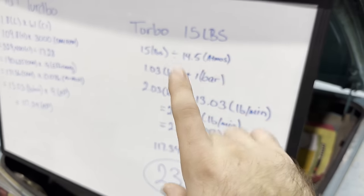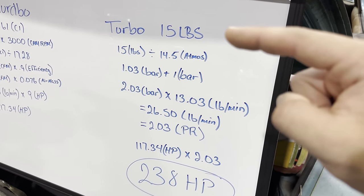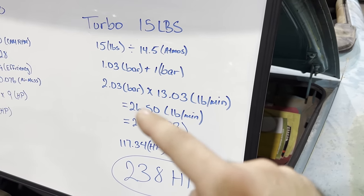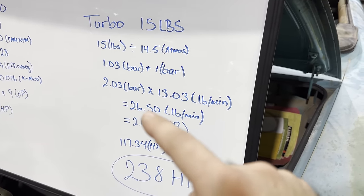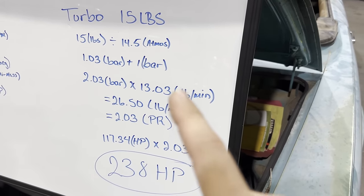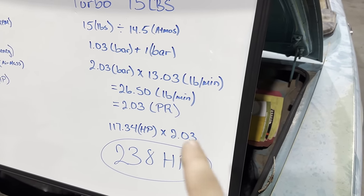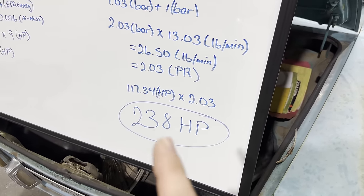Now moving over to this table — our plan is to run 15 pounds of boost. We run through the whole equation to come up with two key numbers. This number here, 26.5, is how much air the engine is moving at that pressure ratio at peak RPM — so 26.5 pounds per minute. And down here we have 117 horsepower times the pressure ratio, which gives us a theoretical output of 238 horsepower on 15 pounds of boost.